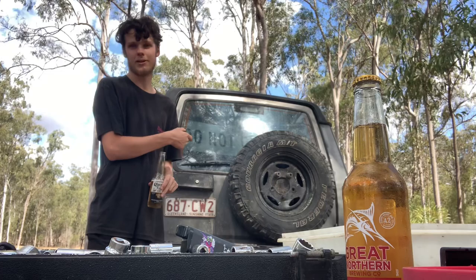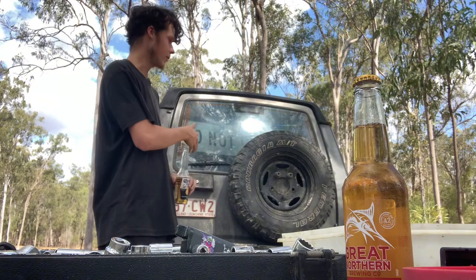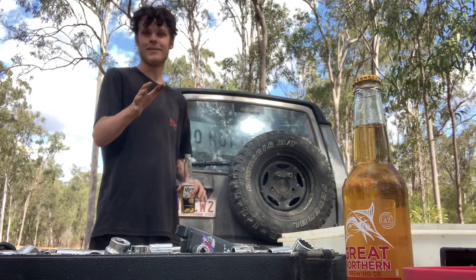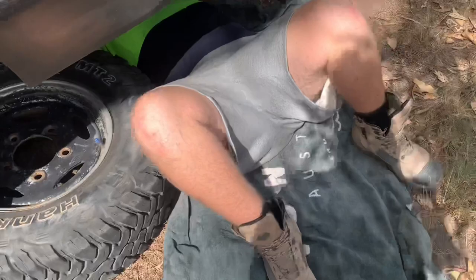Hey guys, Mitch here. Today we're trying to diagnose the Discovery that I broke from Cooper Zilp's video - that'll probably come out next month. We're diagnosing the front diff and rear diff at the moment. Got Phoenix under the car pulling apart the tail shaft and whatnot. I've already got the wheels off, it's all jacked up - kind of dodgy, so I wouldn't do this at your own house. We're pretty much backyard hacks at this rate.